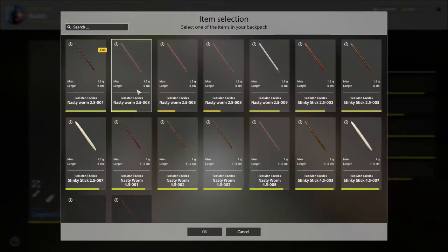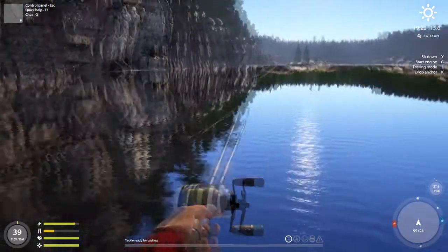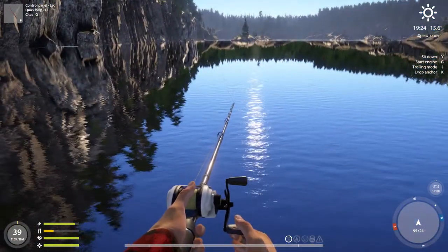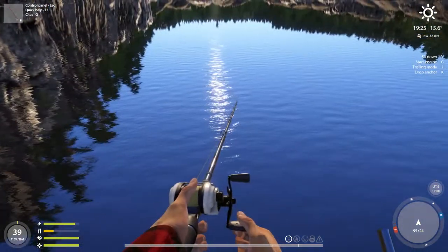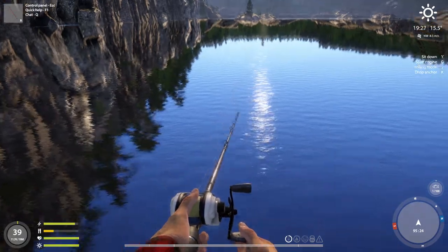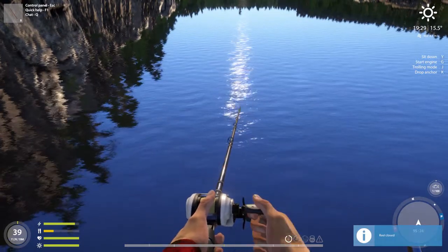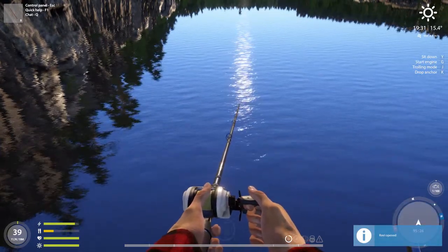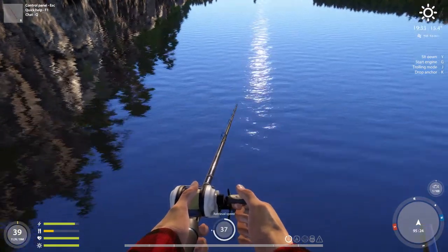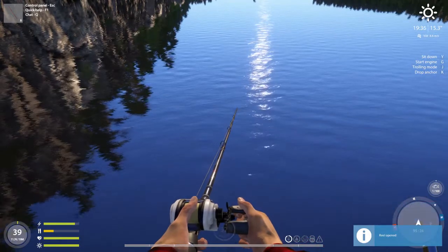I'm gonna change this into the red nasty one. I use speed 50, and sometimes I can use 35 or 38 or something. Press shift so it will be fast. Then I stop, open the reel and keep pressing up. If the fish tries it, it's gonna tell me — open the reel.